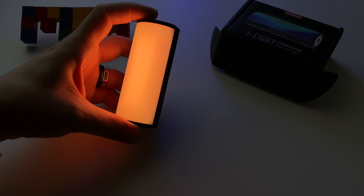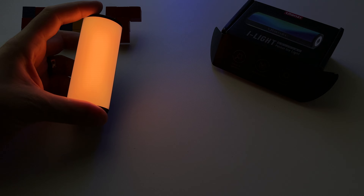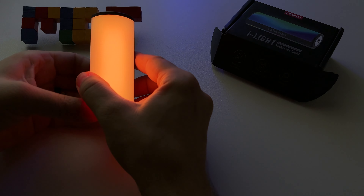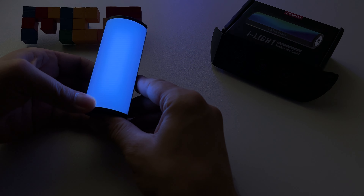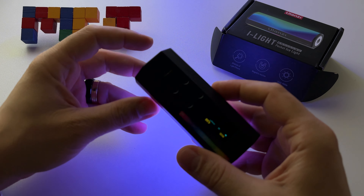Let me drop the contrast in the camera so you can see better. You can switch to basically any color you want. It's a great device — it has all the colors.